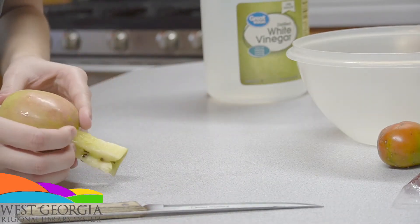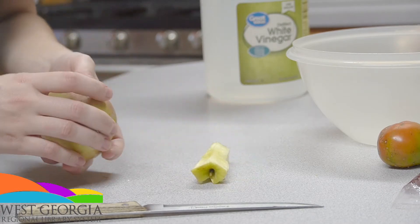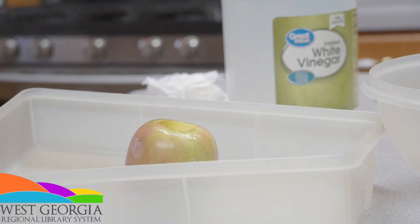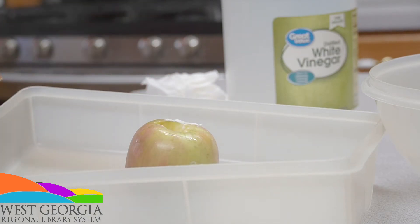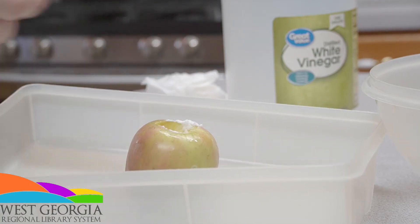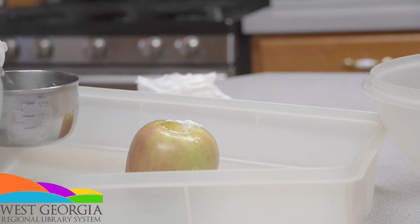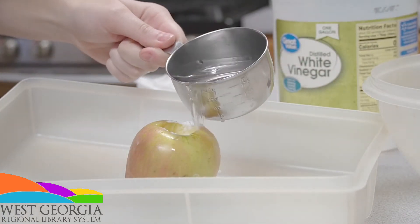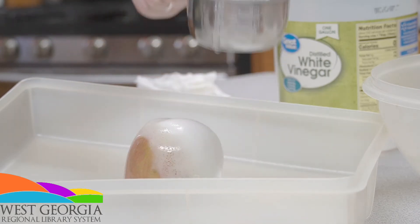Pull out your apple core and place your apple in a bowl with the hole facing up. Get out your teaspoon and get one to two teaspoons of baking soda and pour it into the apple's hole. Then get a cup of vinegar and pour it in really fast and your apple explodes just like a volcano.